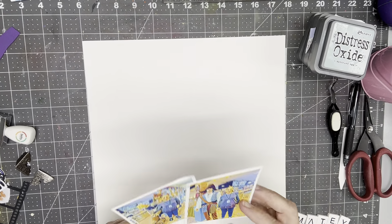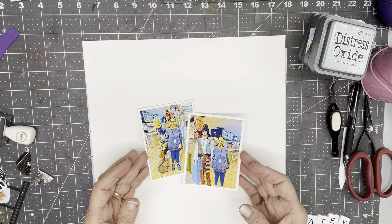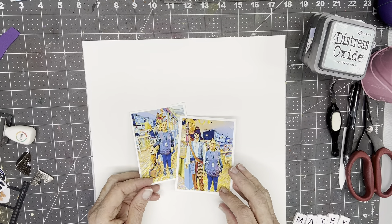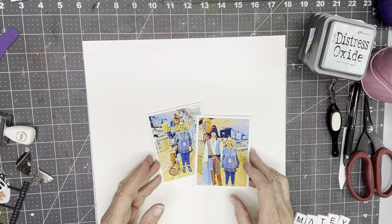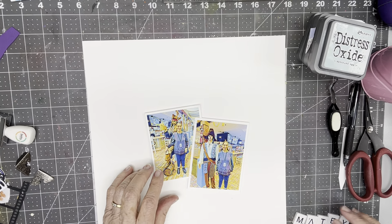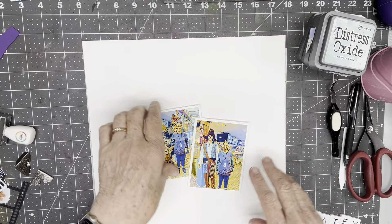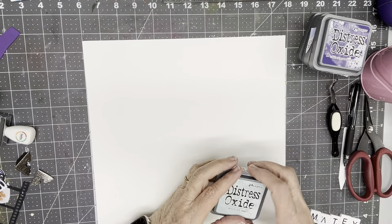So the recipe this week is to use ink and metal and your favorite color. My favorite color is purple, and I'm not just going to use the purple foam on the back. I have a few purple things, and the ink I'm going to use is Distress Oxide ink.